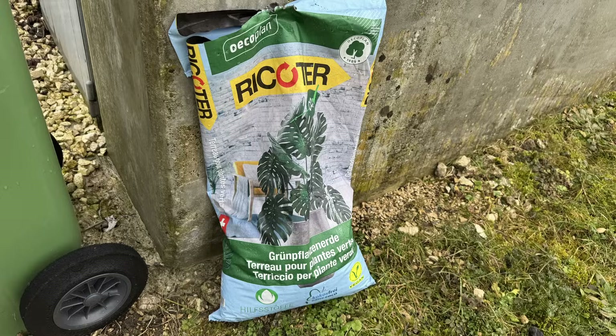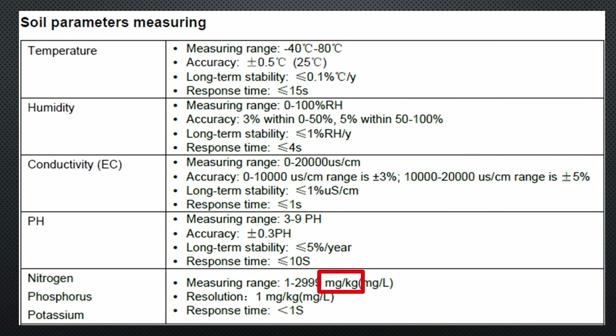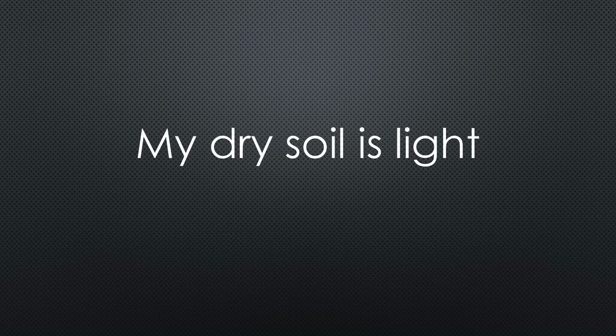Let's start the test. I purchased standard Swiss soil with some data marked on the package, so we have an indication if our instruments measure correctly. This is a natural product and I assume there are variations in these values. This soil should have a pH of 7.4, which is a bit above neutral. In the same table, we find the NPK values. Unfortunately, they are in mg per liter, while our sensor should measure mg per kg.